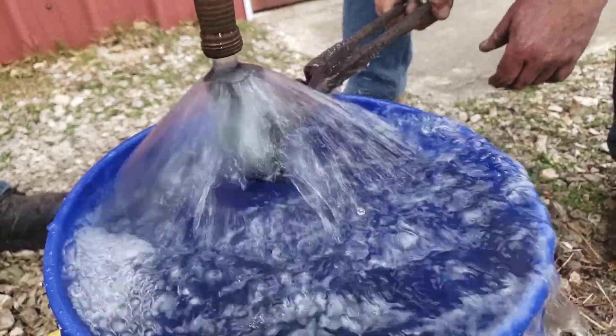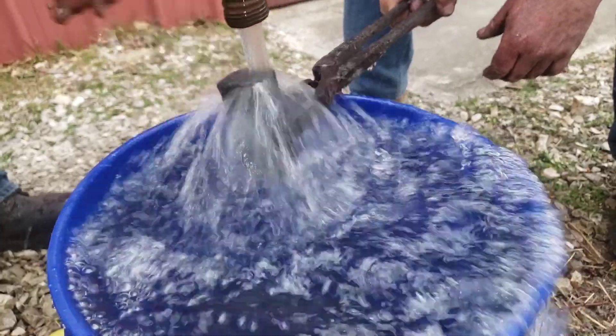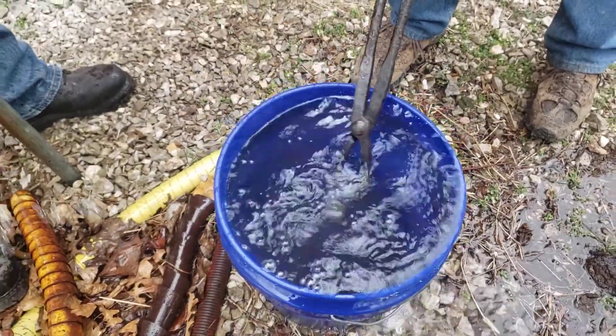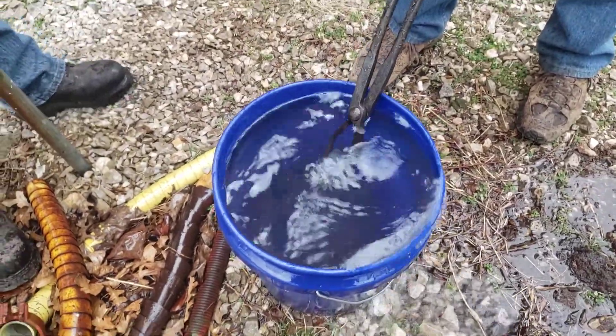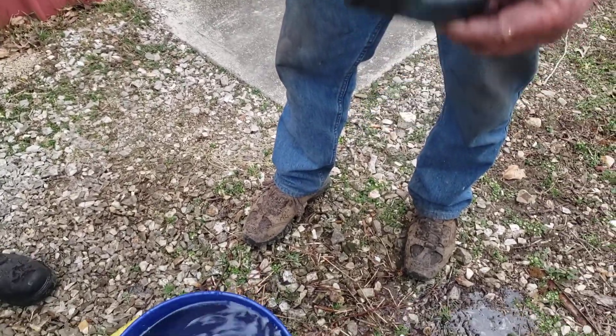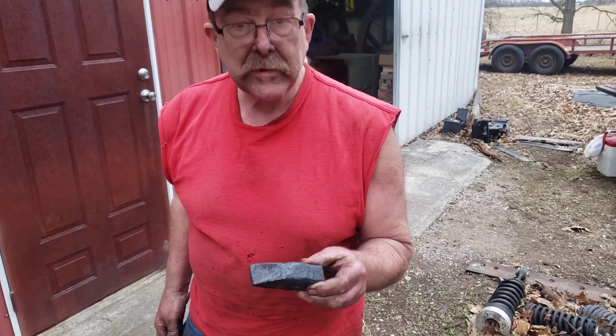I'll cut the back of the outleg cap. I'll take the hose off of there too. Isn't that simple? Cool. That's how you do that.